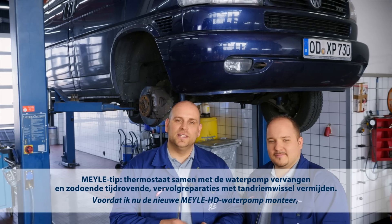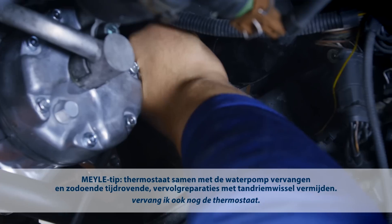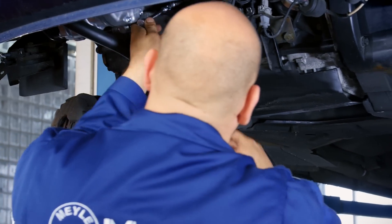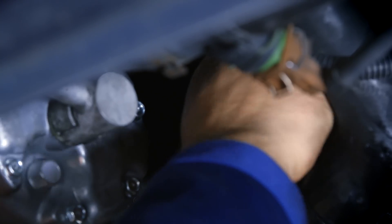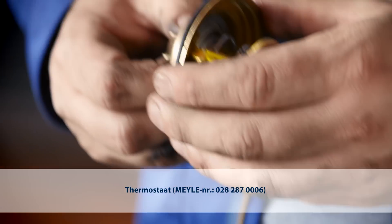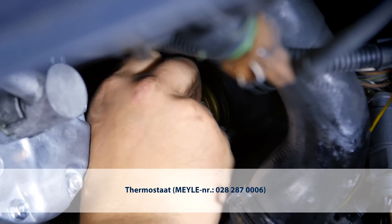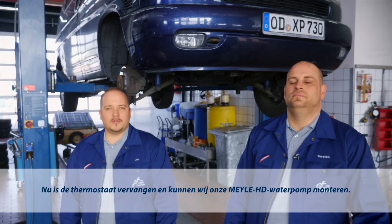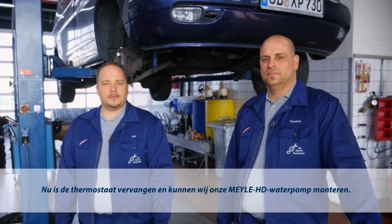Before I actually install the new Mylar HD water pump, I'll also replace the thermostat. Now the thermostat's been replaced, and we can install the Mylar HD water pump.